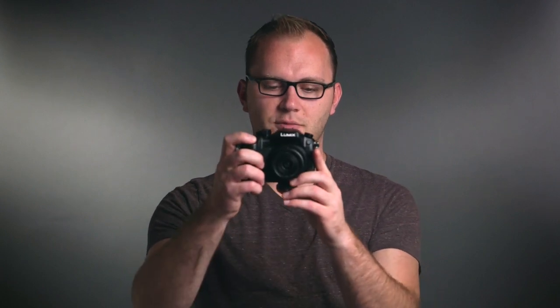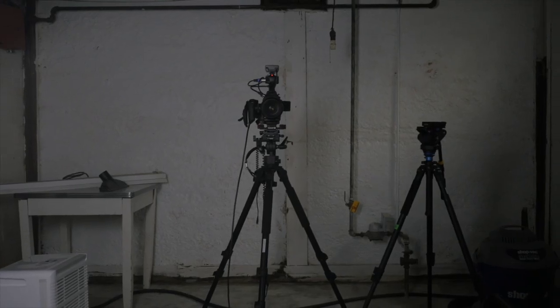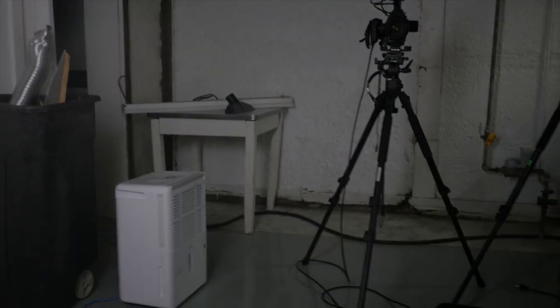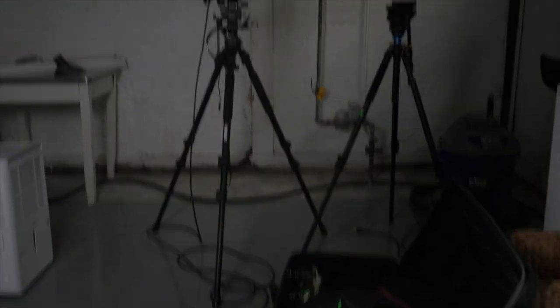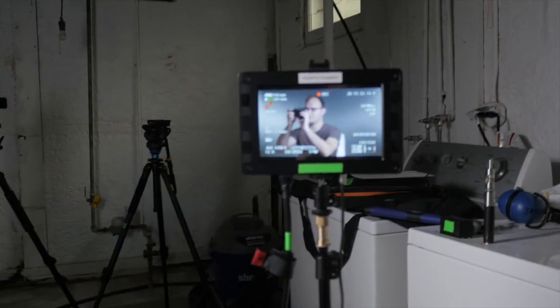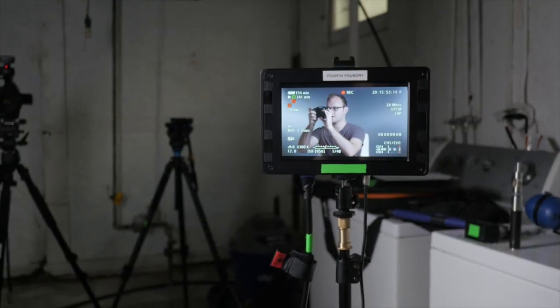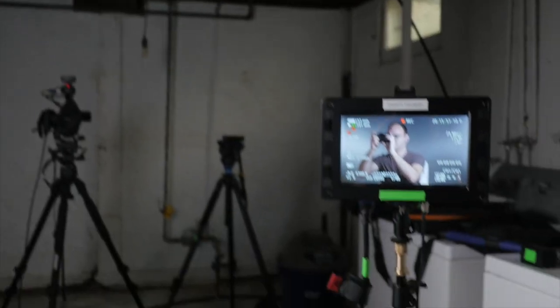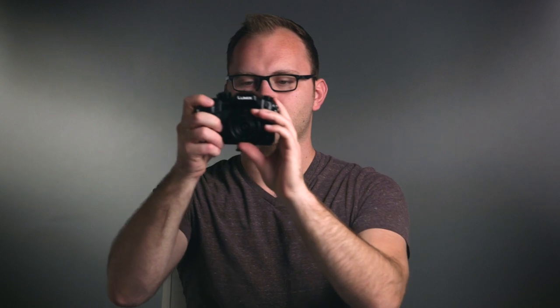So I'm going to go ahead and turn on my camera here. Here's the reverse from what you're seeing on the C100 — I've got the C100 over there, nothing special. I'm running an HDMI from there to my monitor here. Got the washer and dryer right there. So again, nothing spectacular — that's pretty much that side of the room.